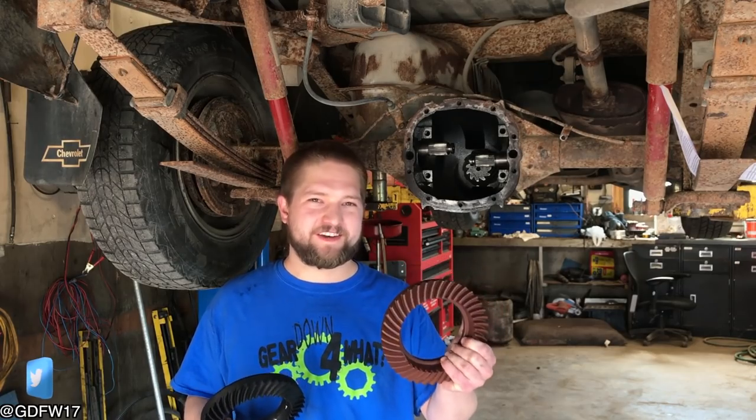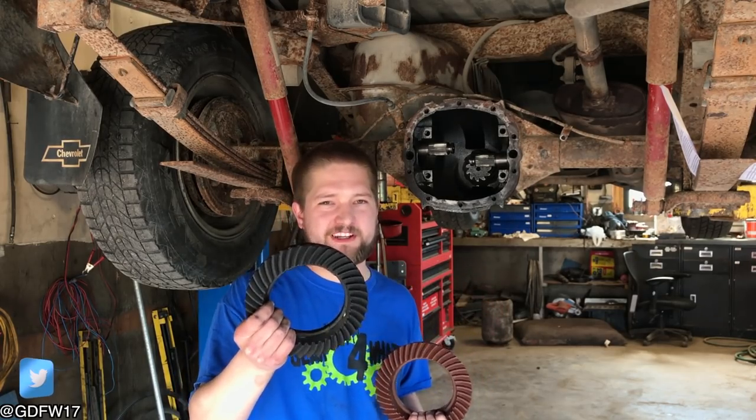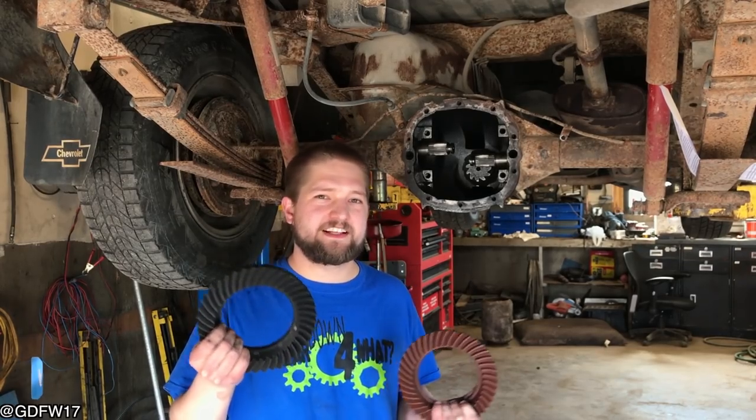If you take a pickup truck and remove the differential ring gear and replace it with a 3D printed ring gear, will it still work? Will the plastic hold up or will it just break? Let's find out.